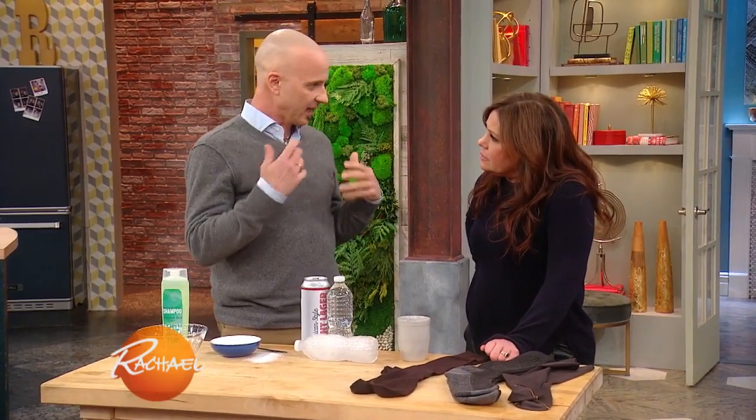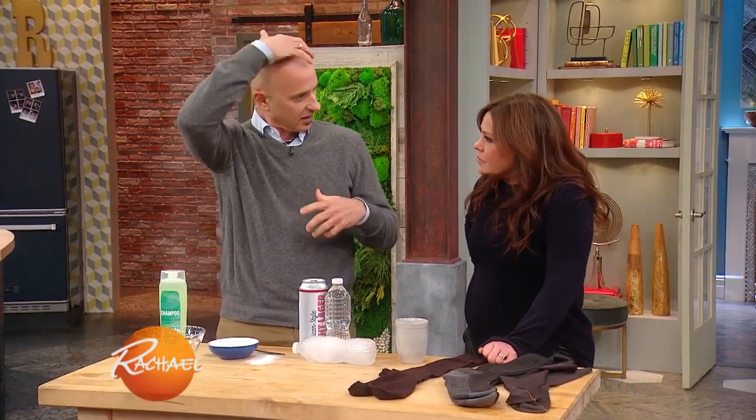Since I started shaving my head, I used to shave with a razor blade and it made it super shiny. Especially in the winter when your skin gets really dry, I needed to exfoliate because I started shaving with an electric razor.